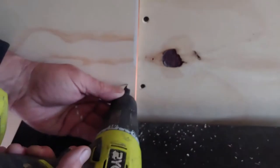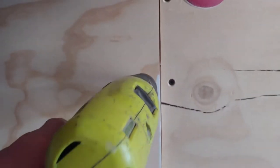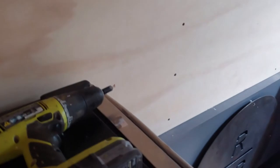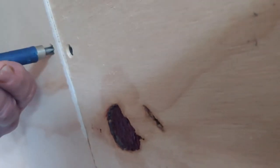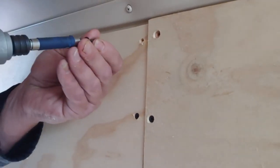There you go, that's in. Just pulling it in — don't want to pull too far. You can break the screw or pull it in further and strip it out. That one's too far.